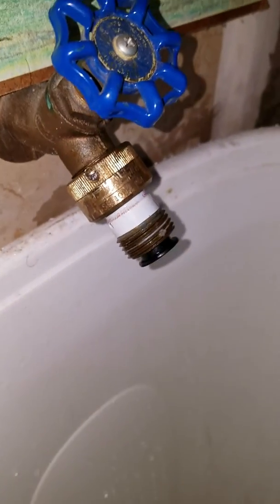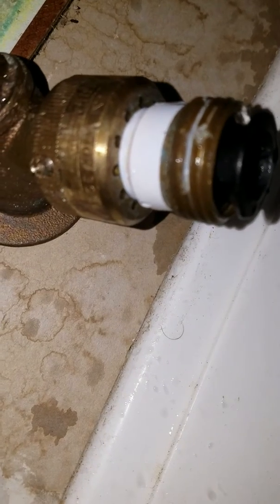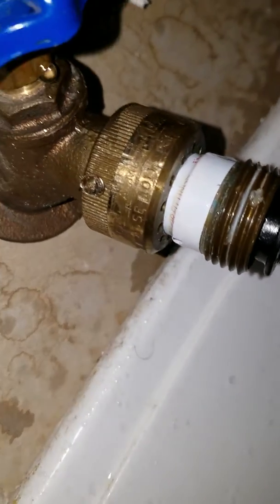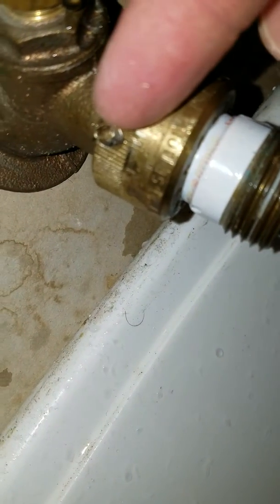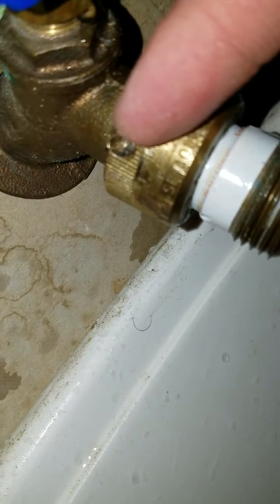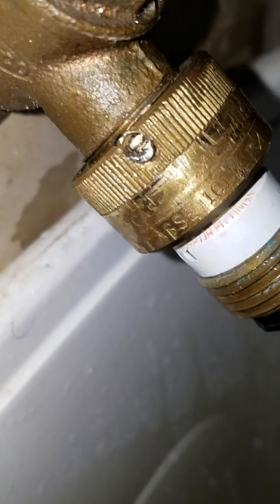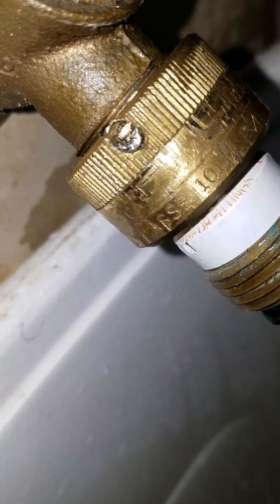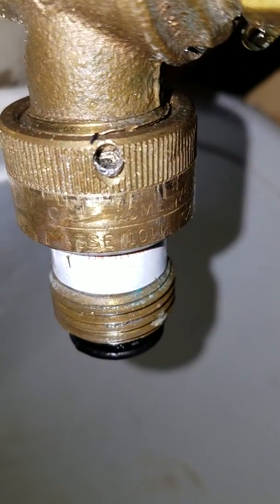This backflow preventer thing sucks — it sprays out a bunch of water out of these pressure relief holes or whatever they are. I couldn't get it off because there's a little screw right here. They lock it in and then bust it off so you can't remove it or so it doesn't move.